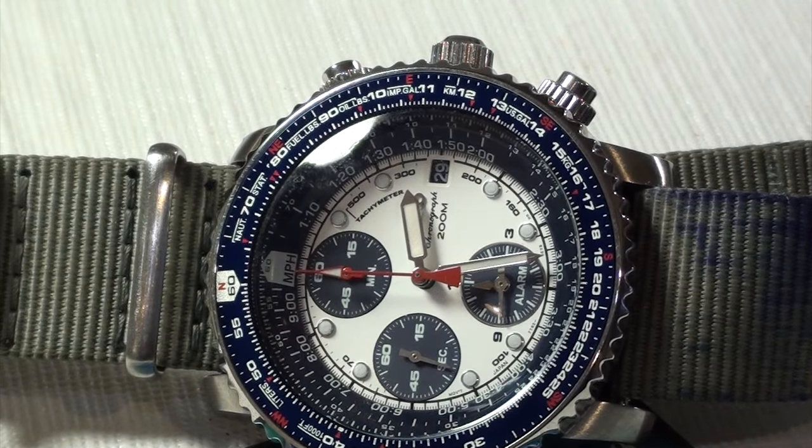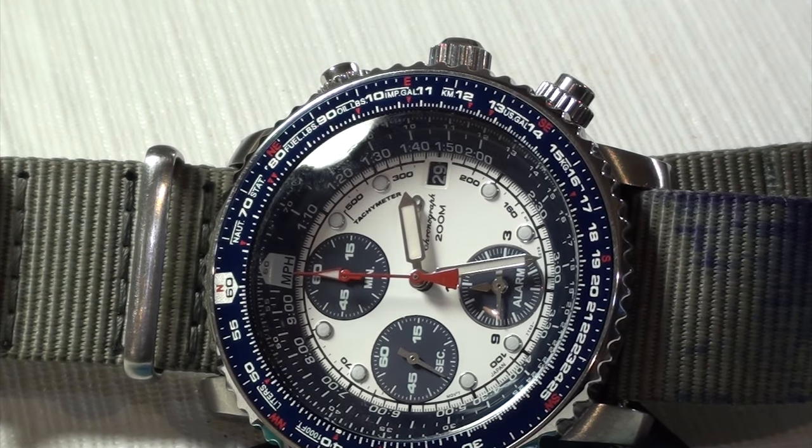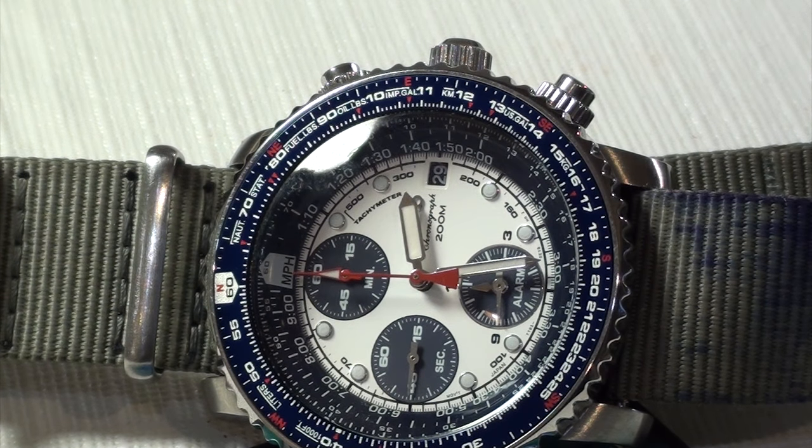My friend has a Nighthawk, and I was showing this to him. His is an all-black Nighthawk with a green Zulu. This one is a white dial, blue, on a TGV NATO strap — a bit more ostentatious. But I feel like this watch, especially the blue version, has a really nice style to it. It's really young and vibrant. It kind of reminds me of the Patriots or the Texans. It's a beautiful, visually striking watch.